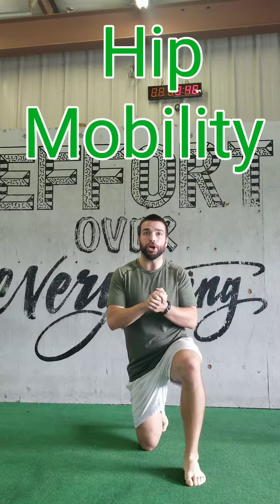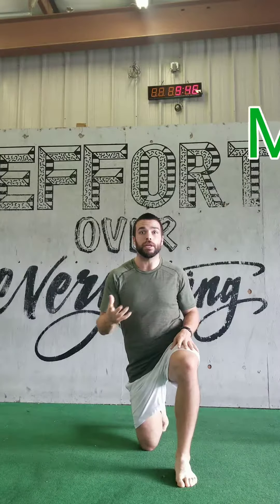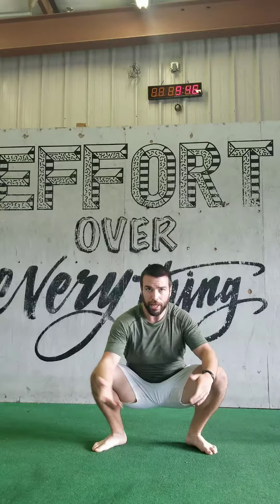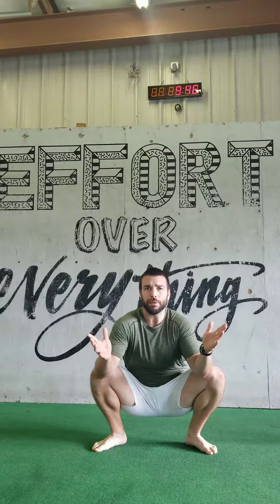Hey guys, Coach Travis here. Today I'm gonna go over a nice hip mobility flow, more specifically for the squat itself. We're gonna start out easy — standing up, shoulders about hip width apart, sink down nice and low. Big thing here, just try to keep your feet flat. Not a lot of rules; we're just here to have a little fun and loosen up the hips a little bit.